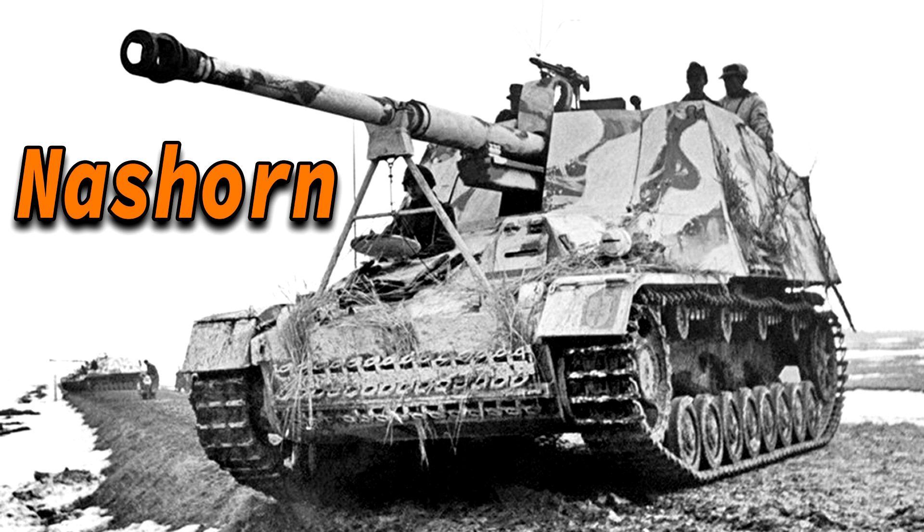The Nashorn was built on a chassis of the Panzerkampfwagen III and IV. This chassis got an 88mm Pak 43-1 L/71 gun mounted on it — the strongest anti-tank gun Germany had available at that time. This main armament was widely used in the German military and was also fitted on other armored fighting vehicles like the Jagdpanther and the Ferdinand, which was also known as the Elephant.